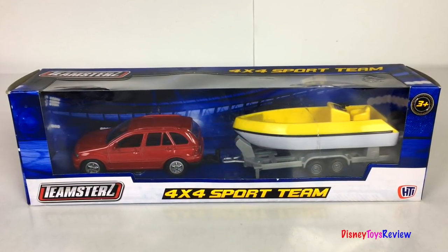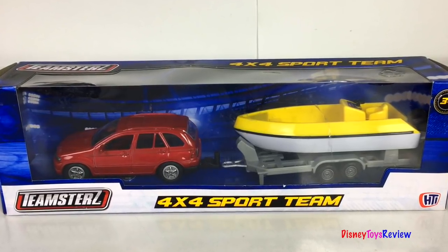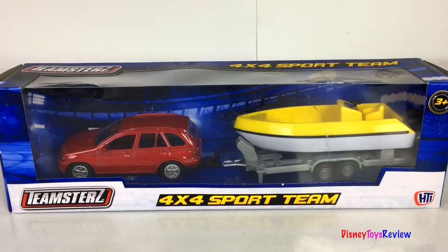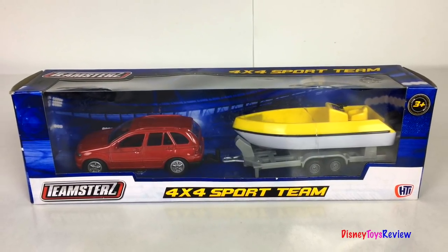Hi guys, Disney Toys Review here. Today we're unboxing this Teamsters 4x4 sports team. Wow, look at this vehicle that has a trailer and a boat. So fun! Let's open it up and check it out!